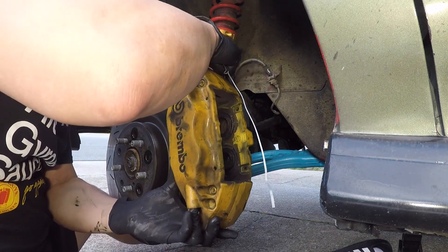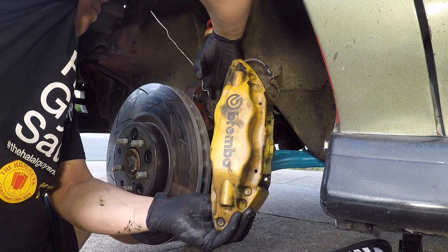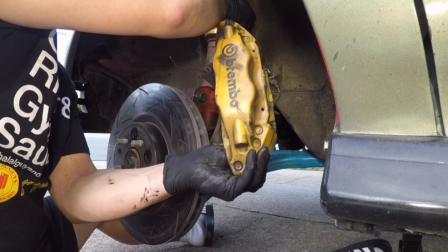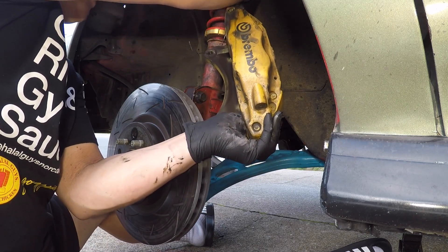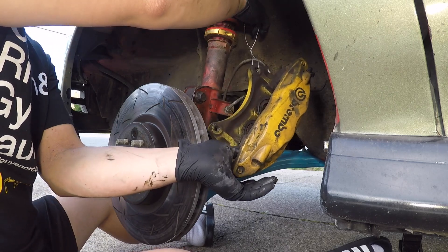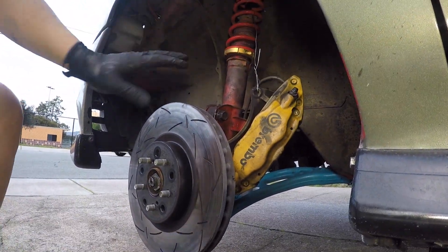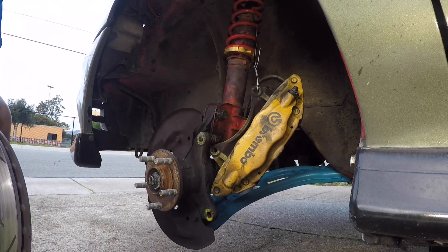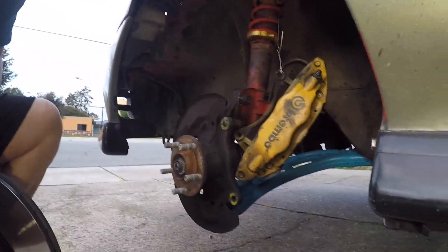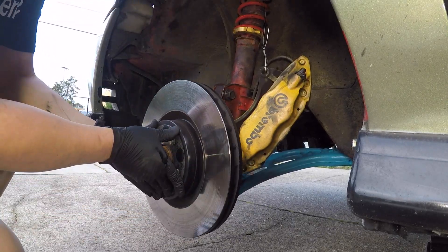I usually use mechanical wire to hang the caliper — I get a piece of mechanical wire and put it through here, and that lets me set the caliper out of the way. Then all you gotta do is just pull out the rotor and that's it. That's how I swap it at the track, and then it's just reversed for putting it back on. Here's my street blank rotor — put that on.